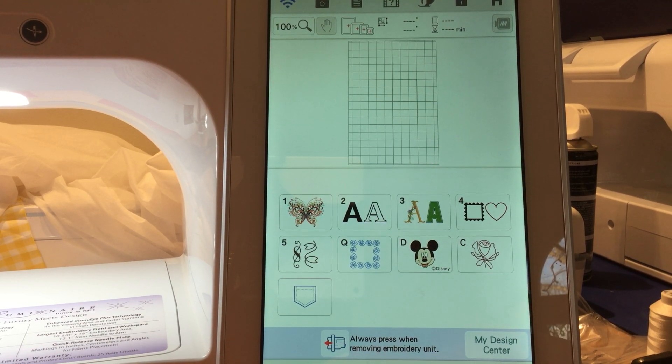Hi everybody, it's me Tina. Today, since it's the first of the year and we all want to start off fresh, I wanted to show you how to delete designs in your Luminaire XP1 — and this also applies to the XP2. You have three different places on your machine that stores designs: My Design Center,